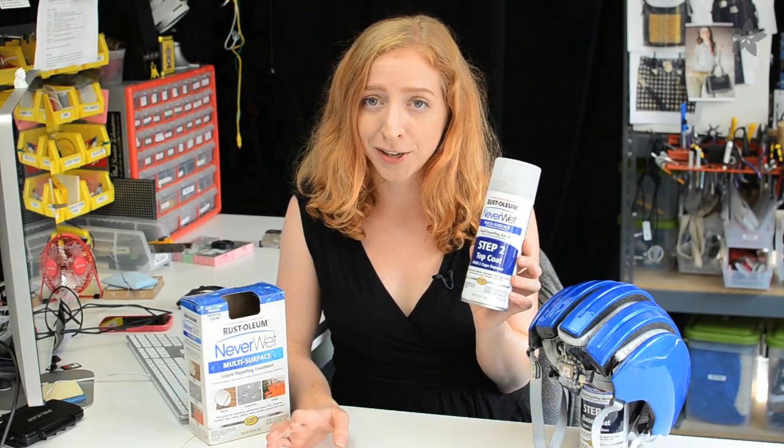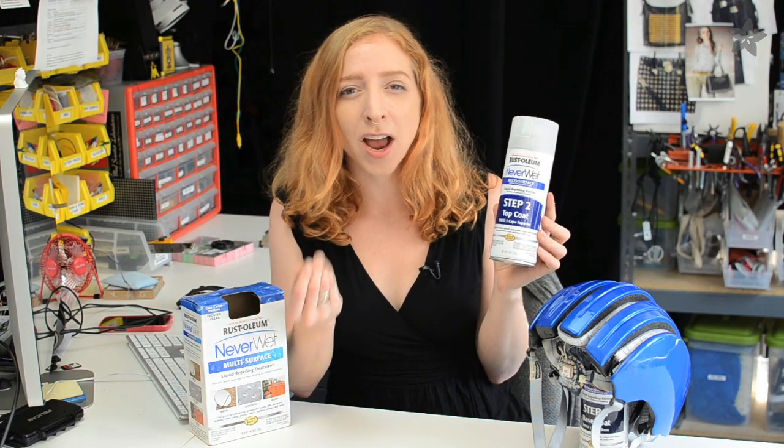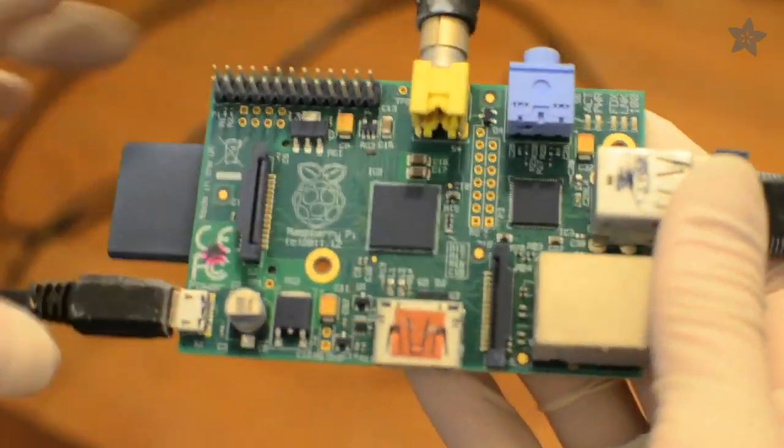We had a lot of fun playing with this stuff, but it's not a fix-all for waterproofing your gadgets. The drawbacks? NeverWet degrades in the sun, and once dried, it has this white chalky film that can come off on your hands.